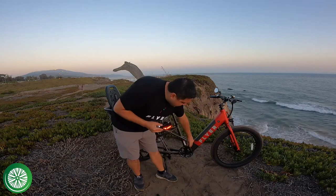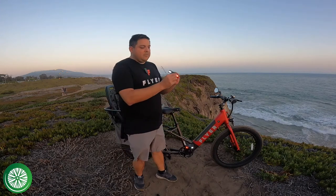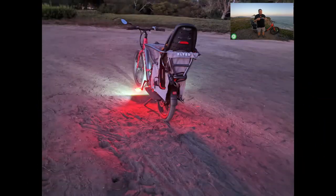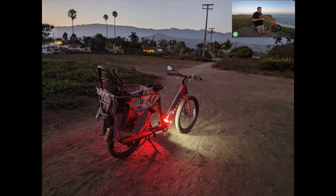One of the coolest things about these pedals is that as you're pedaling, the red light is always going to be in the back and the white light is always going to be in the front. As you're riding, people see the red light from behind, and the white light helps illuminate the road below — helping you spot potholes. The lights are really bright, which is what I like most.